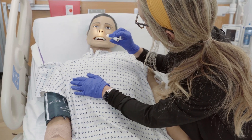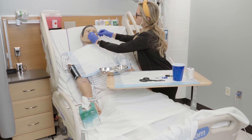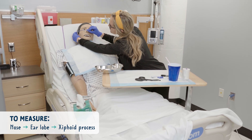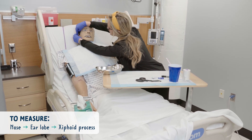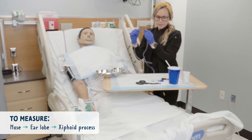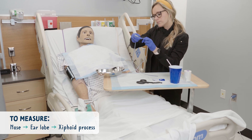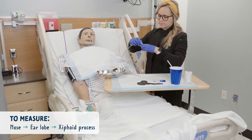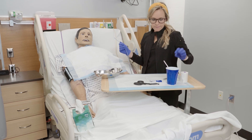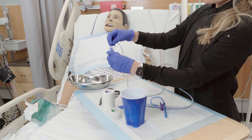We need to measure how far to put the NG tube into the patient. We do this by taking the tip of the tube and placing it on the patient's nose, then from the nose to the earlobe, and from the earlobe to the xiphoid process. Mark this location with a sharpie or a piece of tape — this tells you how far to insert the tube to reach the stomach. Last, lubricate the tube about 4 to 8 inches before inserting it.